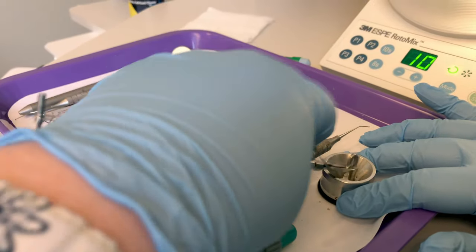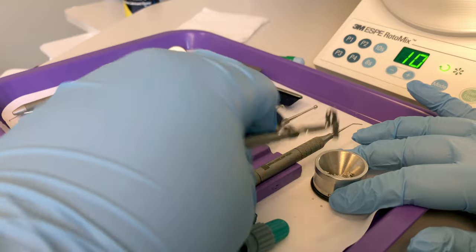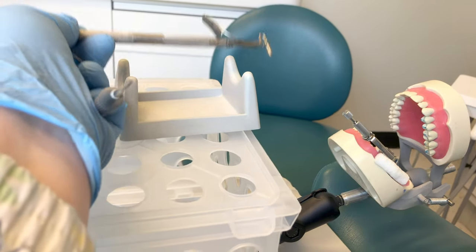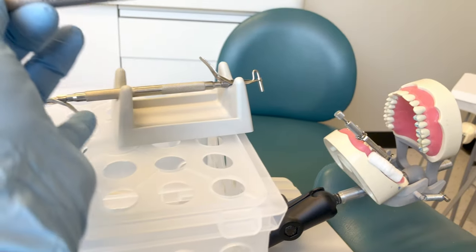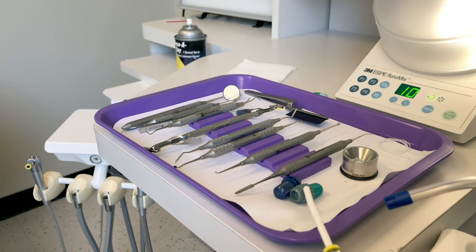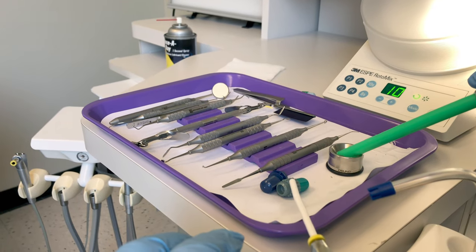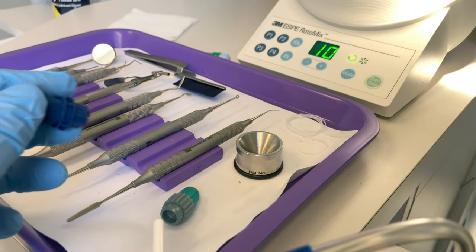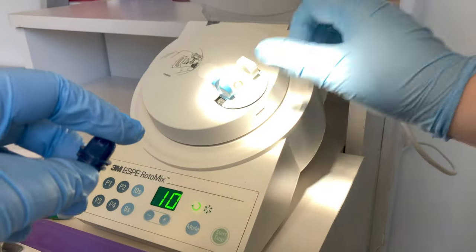Communicate with your operator — let them know if you're getting to the end of your amalgam material. They will let you know if you need to make another mix. Return to the doctor, take the old instrument with your pinky, tuck and deliver. If the doctor signals they need another mixture of amalgam, remove any remaining pieces from your well or squeeze cloth so the old mix does not interfere with the new mix — you'll get two different set times if you combine them.